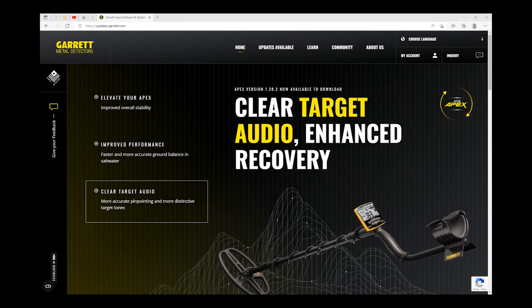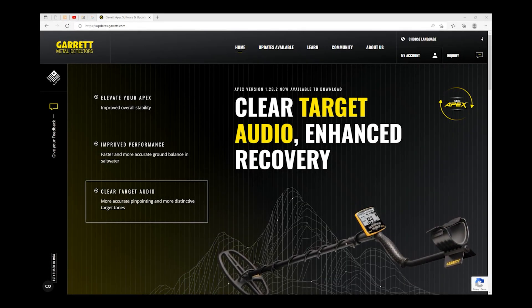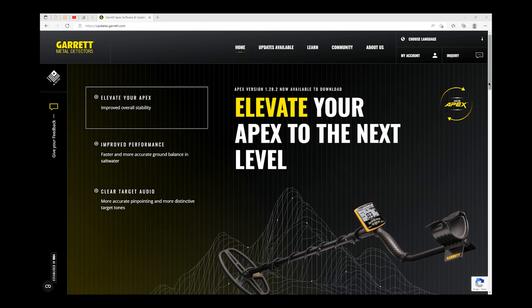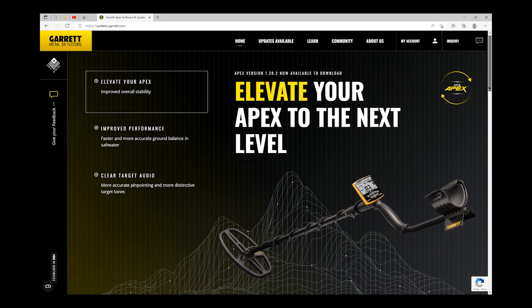To update your Garrett ACE APEX, a PC computer running Windows 7 or newer operating system, or Mac OS 10.13 or newer, is required.